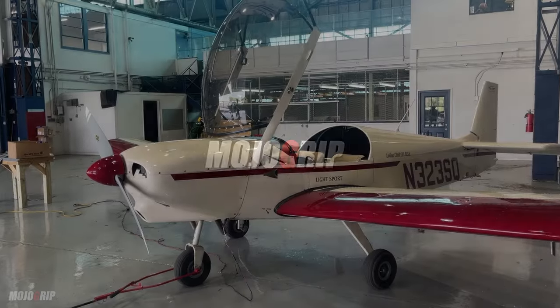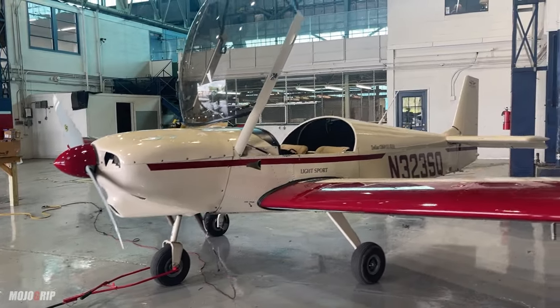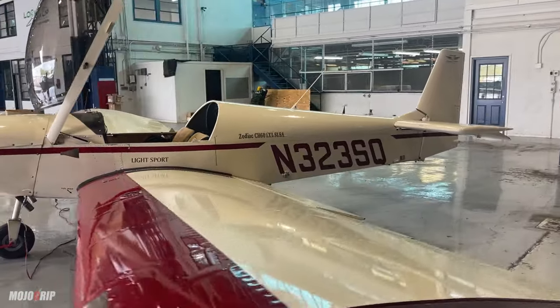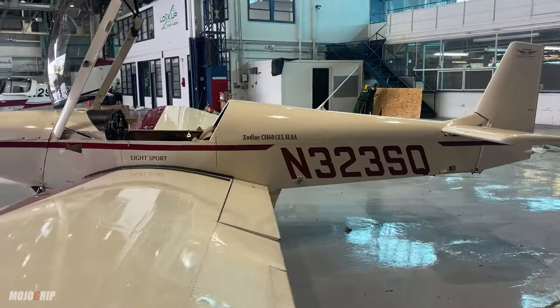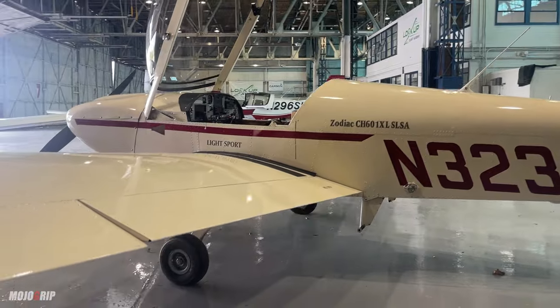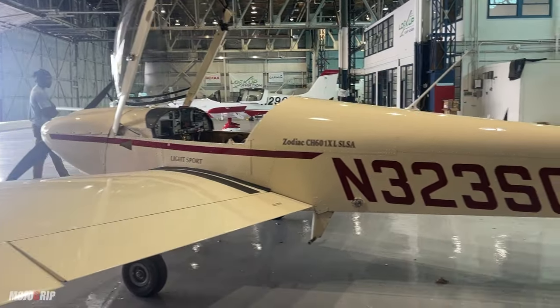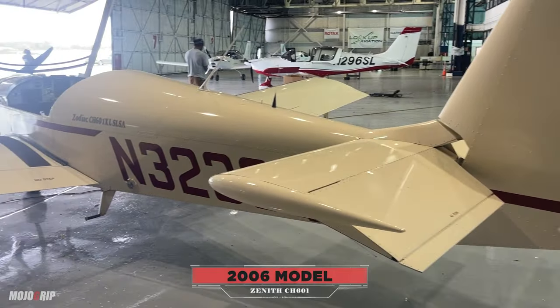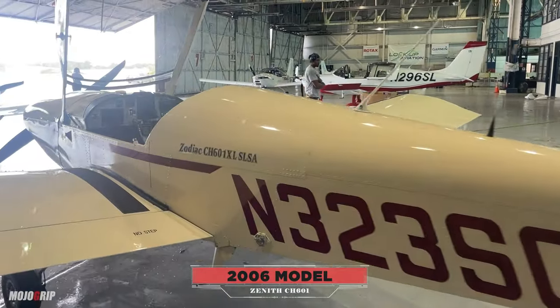I've been accused of not covering some beginner airplanes like we used to on the channel, but I thought this was a great opportunity. This plane is sitting in our hangar — it's actually one of the students' airplanes, and they bought it to build time in it. What you're looking at here is a 2006 model of the Zenith 601.